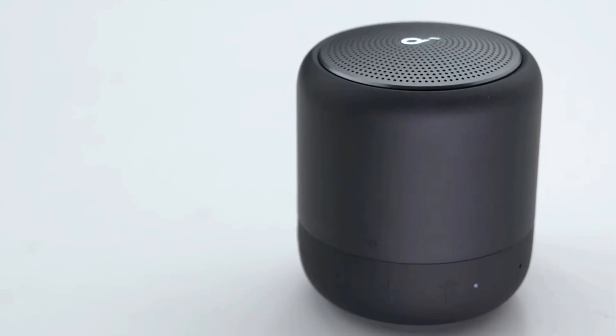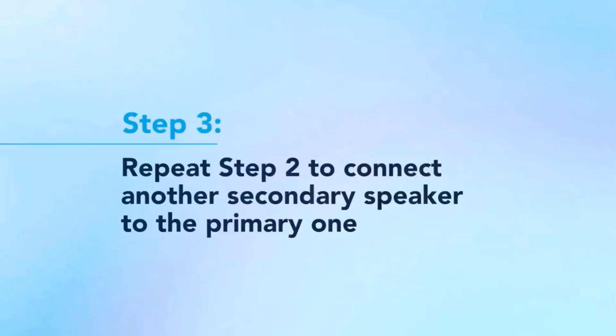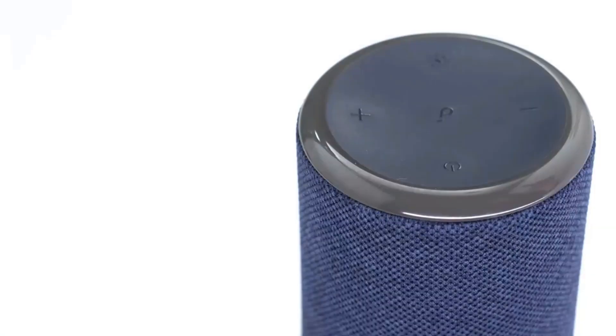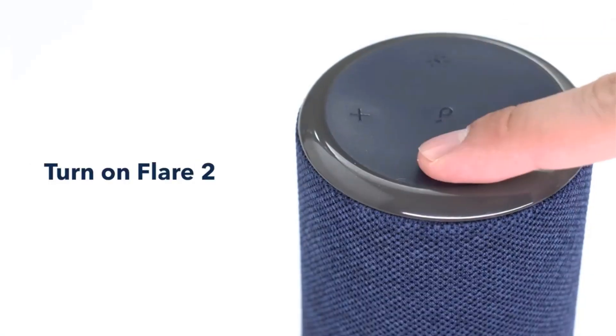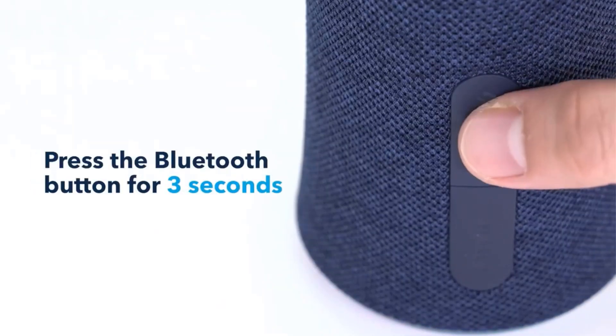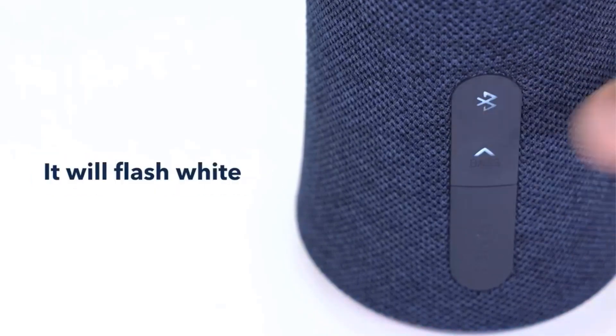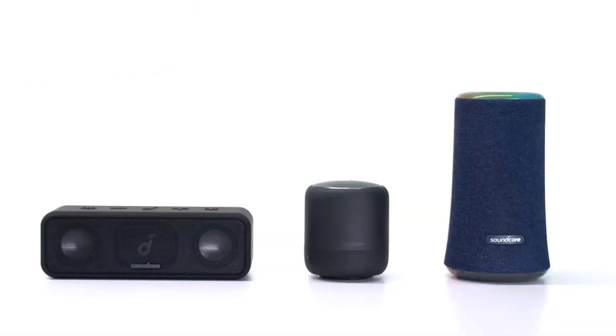Why the price difference? The Soundcore 3 lacks the Flare 2's 360-degree design, so its soundstage performance isn't quite as impressive, leading to a slightly less immersive listening experience. Still, it's a great speaker for the price, and if you're looking for something simple, it's worth a look. Also, check out the best Bluetooth speakers under $50 if you're curious about similarly priced models.